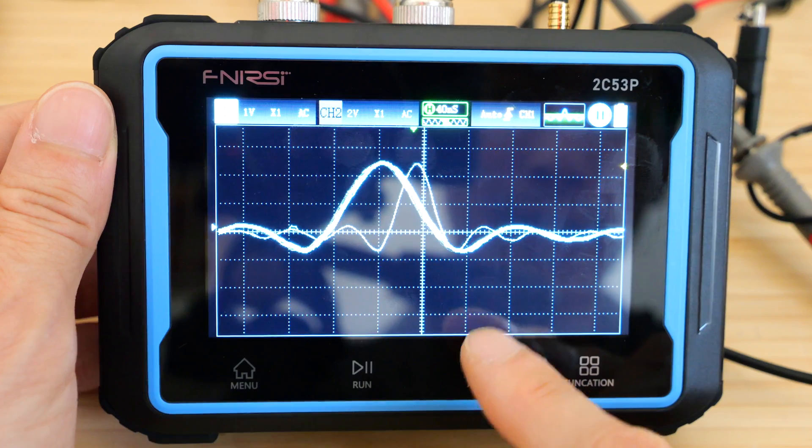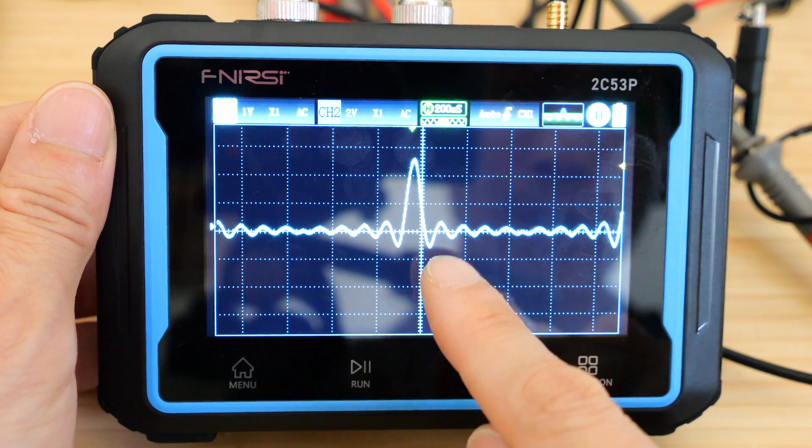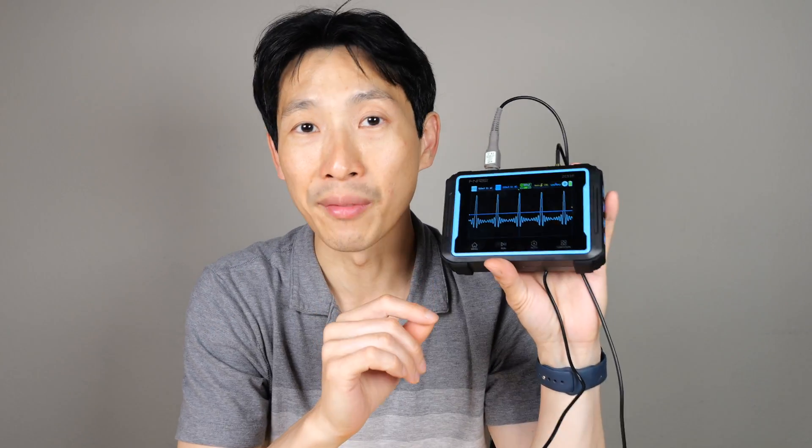How's it going, everybody? This is Beat the Bush. This is the FNI RSI 50MHz flat panel oscilloscope with two channels. Many traditional oscilloscopes have a lot of tactile knobs at the front panel. I've been using this touchscreen for a while, and it does take a little bit getting used to. It's incredibly low cost and very, very portable.